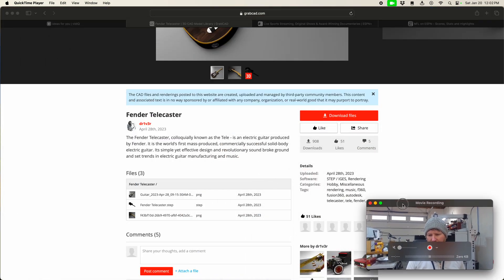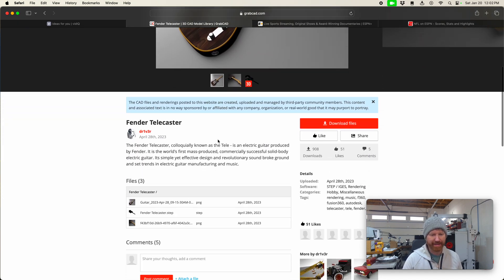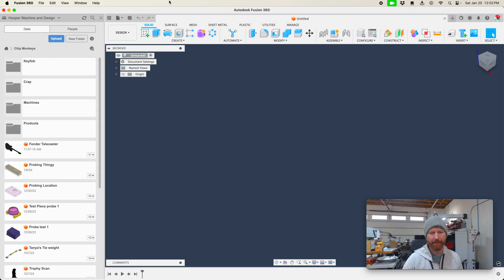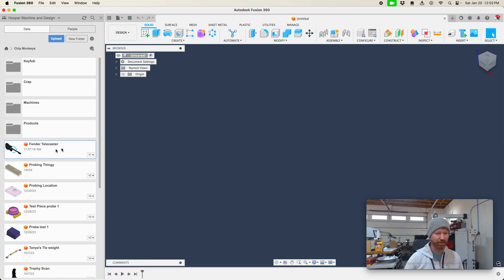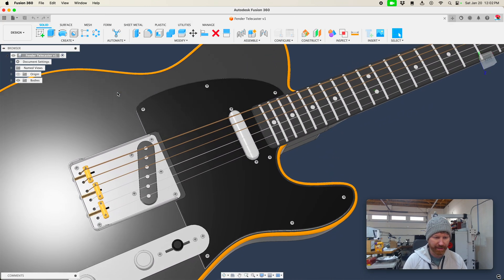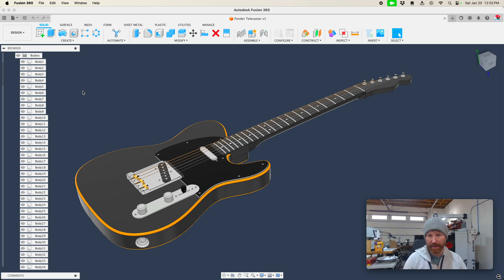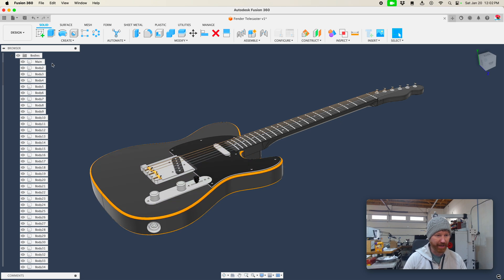First thing you do — you shrink yourself, then you go to GrabCAD and find what you need. He's a Fender guy, and this one has a STEP file, which means I've got the 3D CAD ready to go. I've downloaded and uploaded that into Fusion 360. It was uploaded at 11:57 and it's 12:02 now. Look at that — somebody put a lot of work into this model. Let's see what kind of bodies we've got.